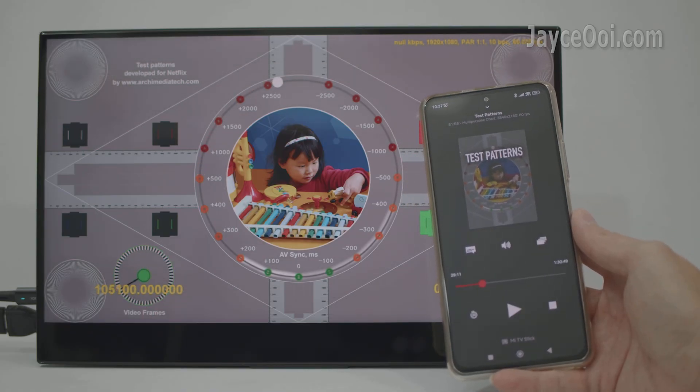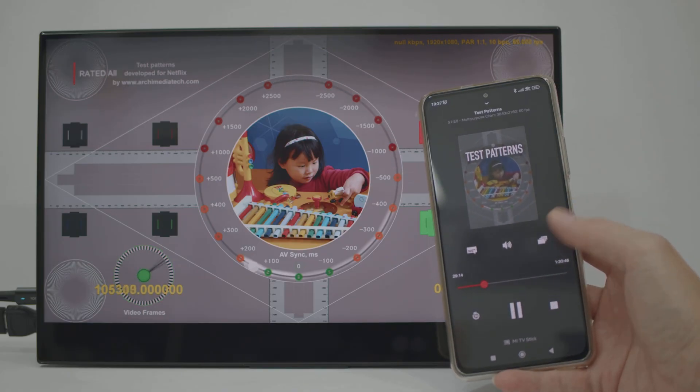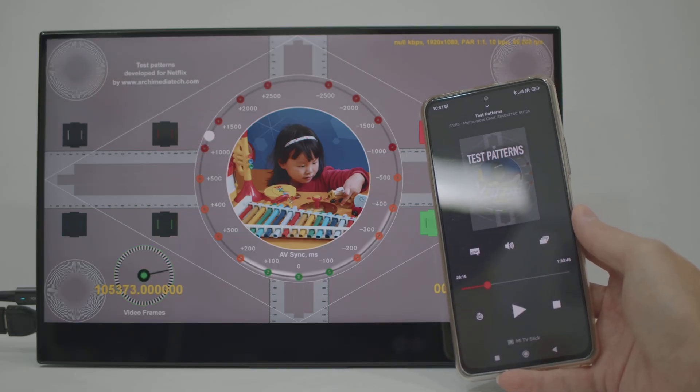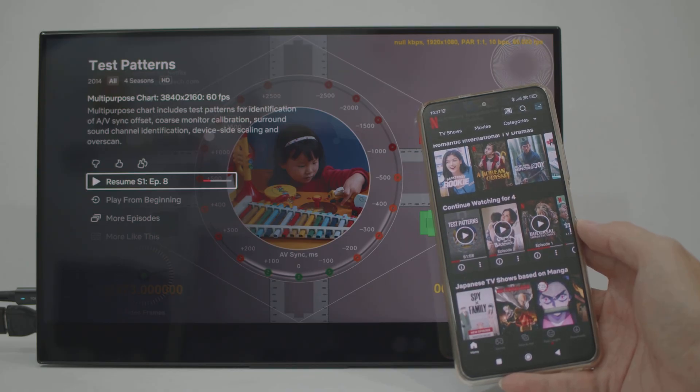You will need a TV stick if your TV doesn't support Netflix natively. That's all for now. See ya.